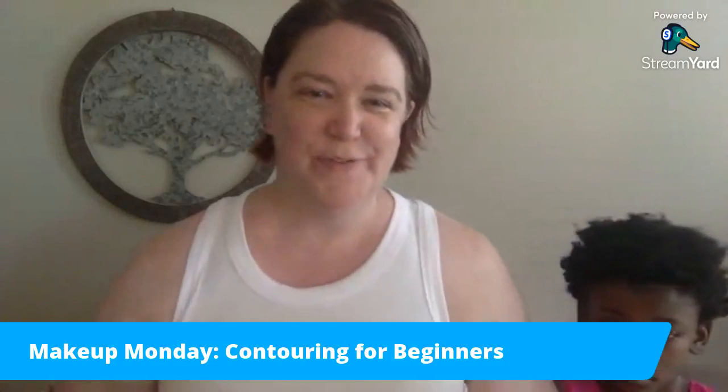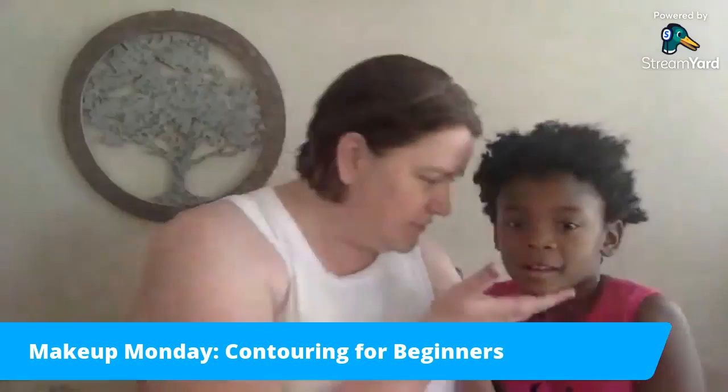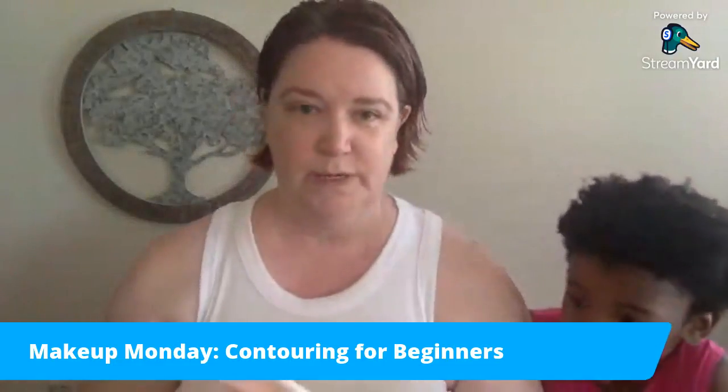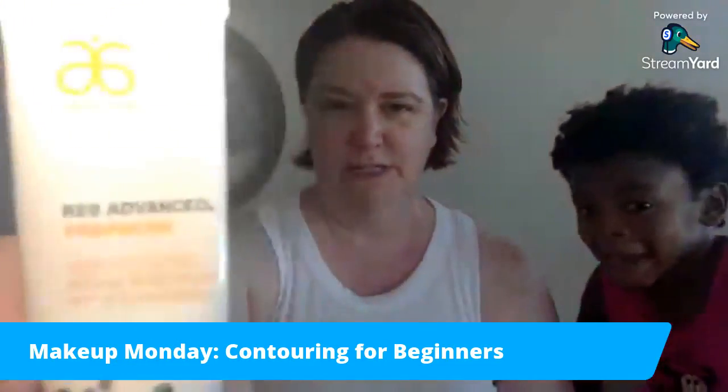Here we are live for Makeup Monday number two and my beautiful daughter is here to help me today. We're gonna talk about contouring, and first I'm gonna show you what I'm putting on as my foundation.